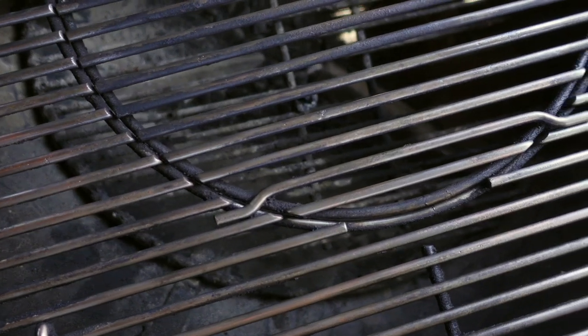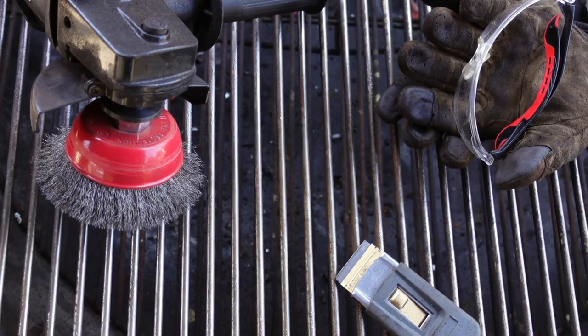In today's episode, I'm going to show you how I clean my grates looking like this to this. So let's whip out the tools and let's start the show.